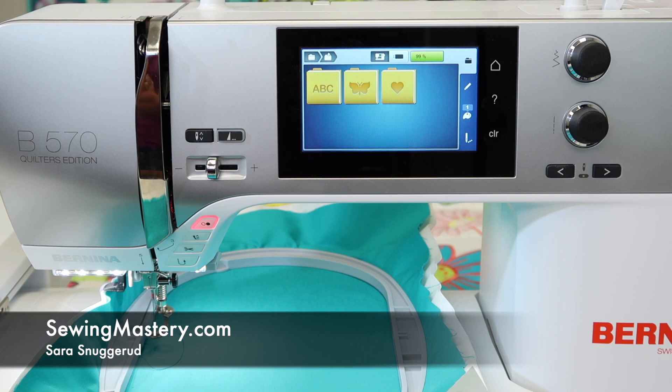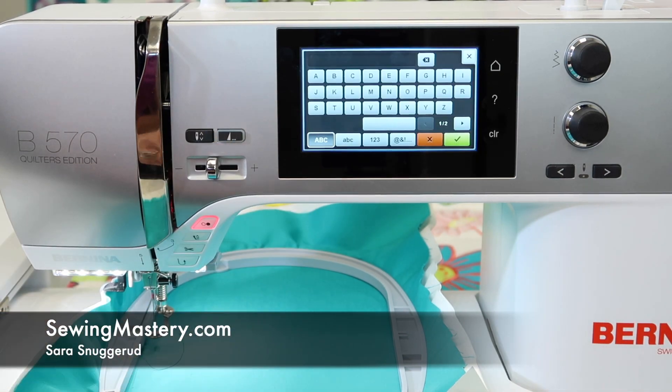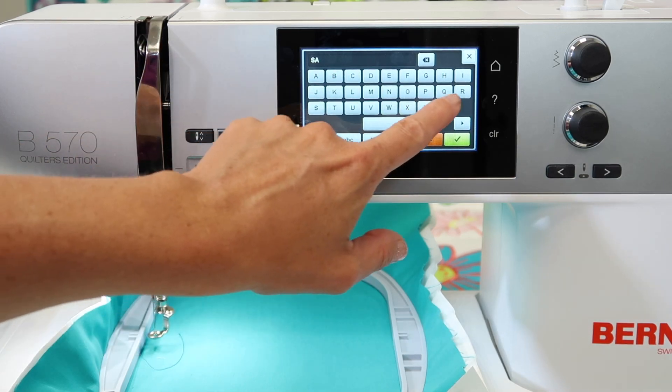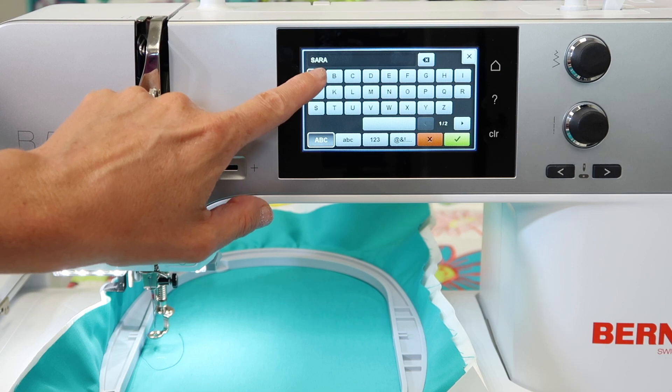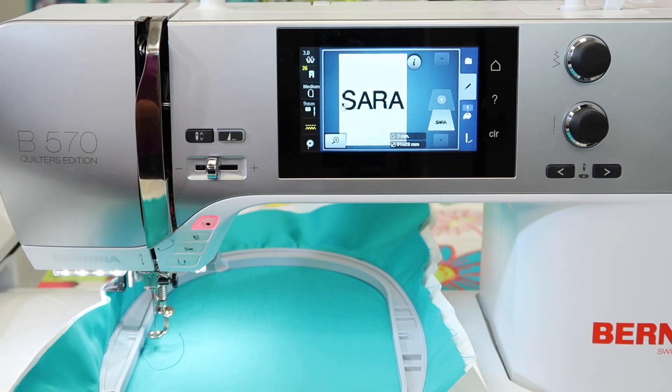I found a great function built into the Bernina 570 that allows us to take the letters that are in the machine and actually curve them. Let me show you what I'm talking about. I'm going to just put in my name in full capital letters — Sarah — and then I'm going to touch the green check mark. It comes up on the screen.